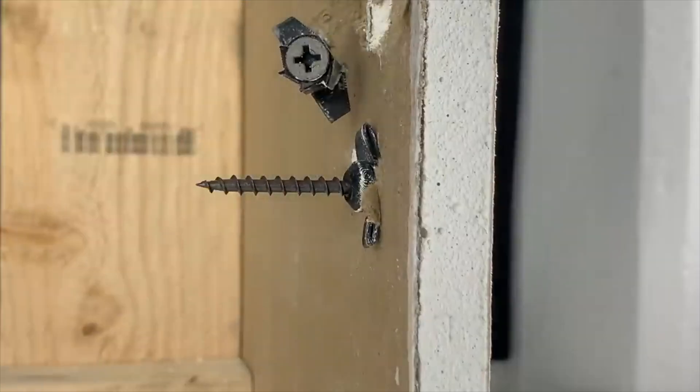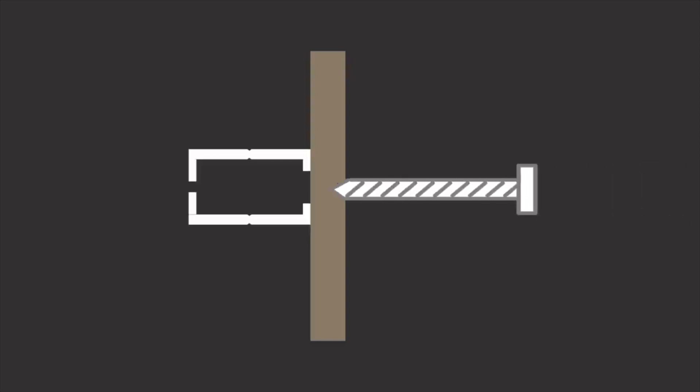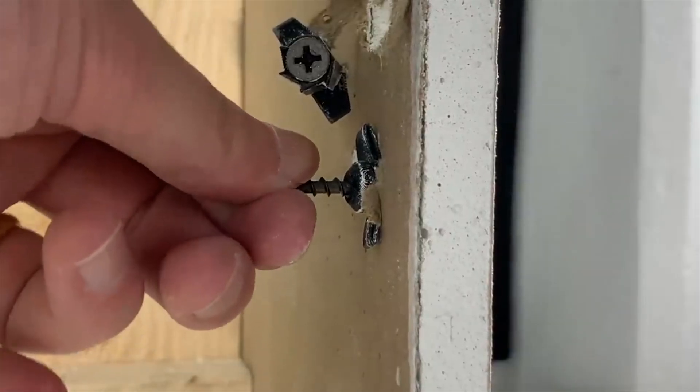Here's how this specific drywall anchor works. You have a wall and your anchor. When you screw in a drywall screw into the wall and through the anchor, when you continue screwing, it clamps against the wall. So how strong is this connection? Let's find out.